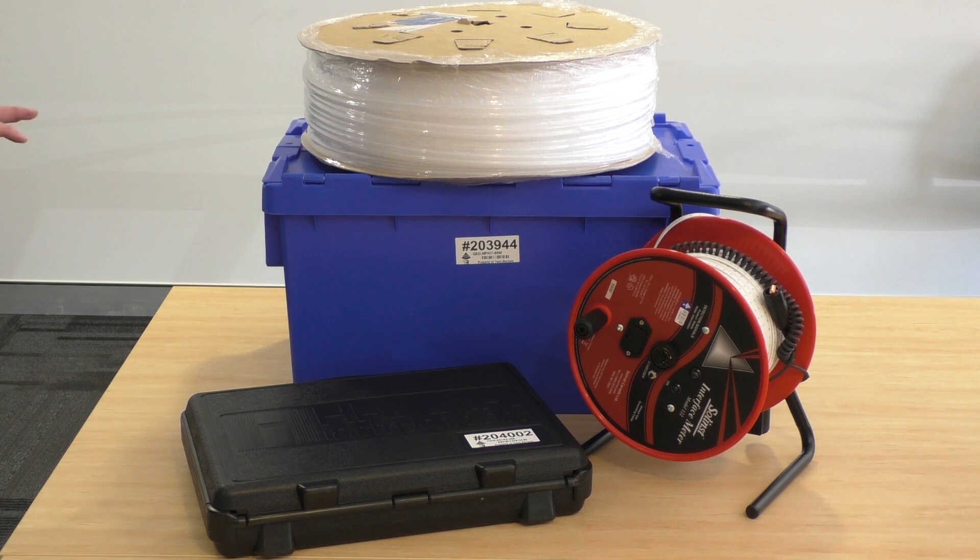So along with the QED Micro Purge kit, Tech Rentals can supply water quality meters, interface meters, and consumables like your twin tube and the bladders. All together we can provide the full low flow groundwater sampling solution.